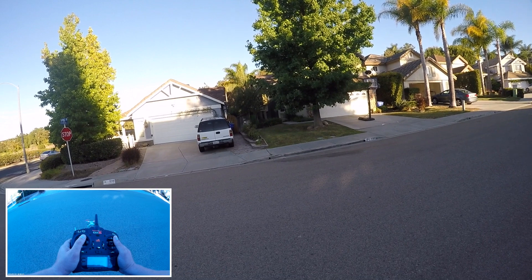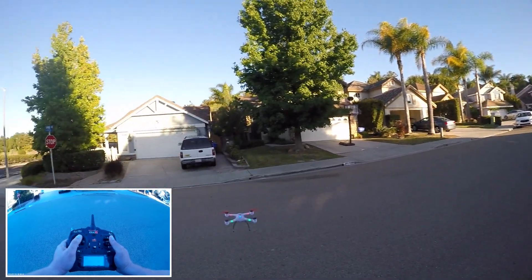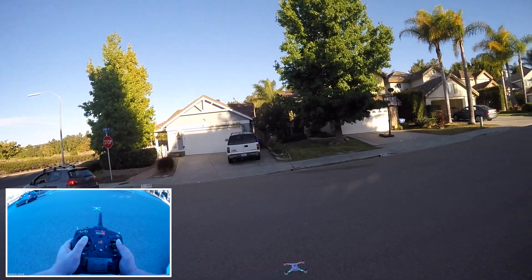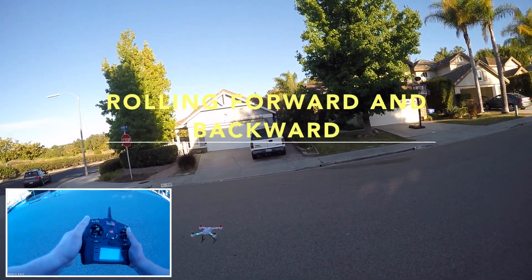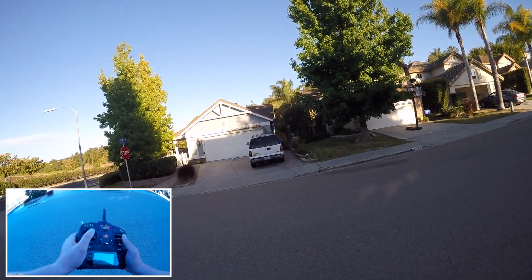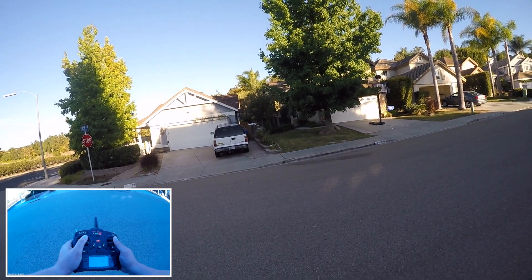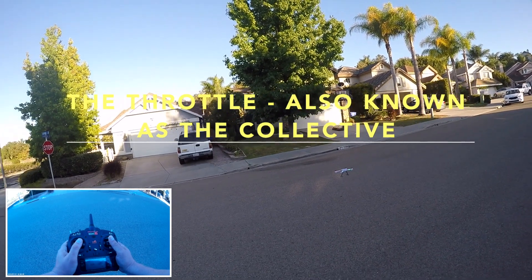Once you've kind of learned how to hover somewhat in place, then what you want to do is practice moving out and back. So get a little throttle, move out, pull back. Get a little throttle, move out, pull back. Keep in mind watching your altitude — if you need to gain a little altitude you give the throttle a little bit, or if you're going too high you reduce it.